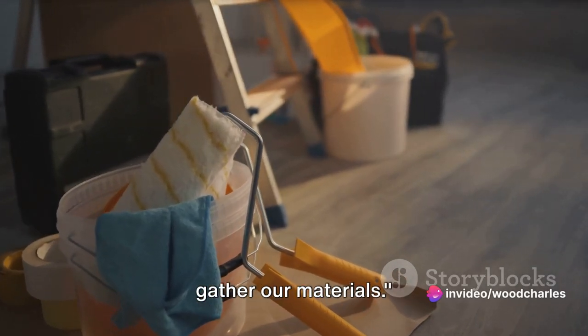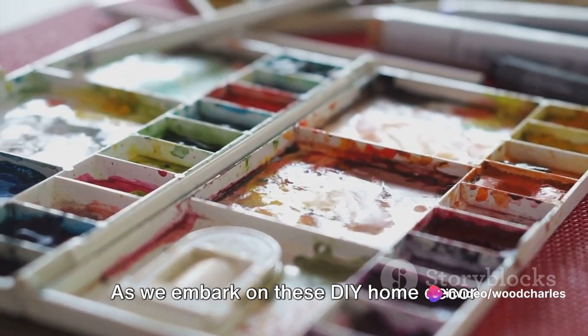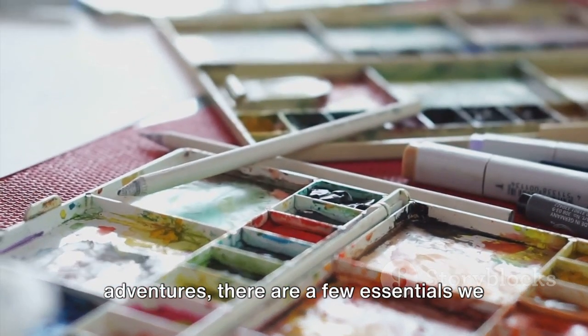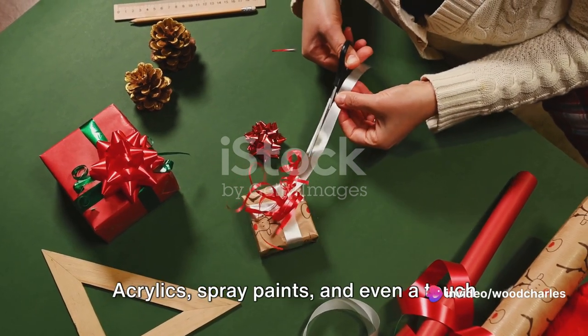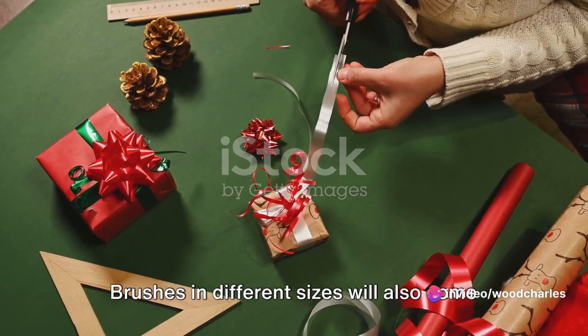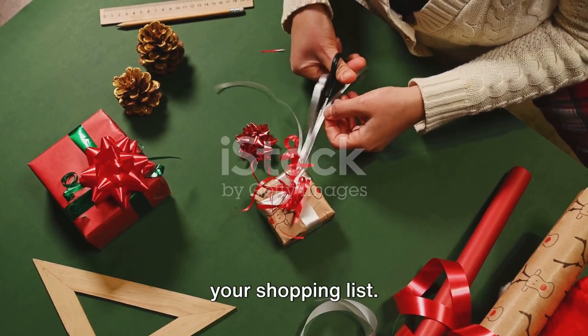First, let's gather our materials. Every great project starts with great materials. As we embark on these DIY home decor adventures, there are a few essentials we need to have on hand. First off, we'll need a variety of paints — acrylics, spray paints, and even a touch of glitter paint can bring our projects to life. Brushes in different sizes will also come in handy, so don't forget to add those to your shopping list.